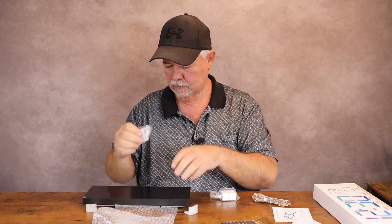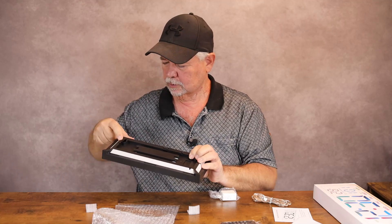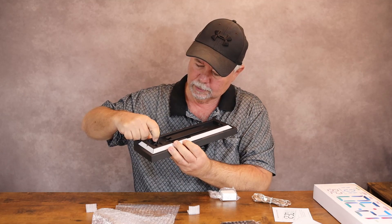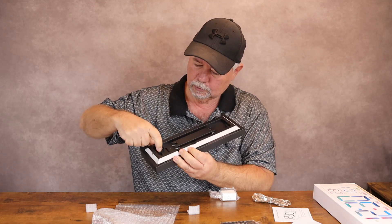You can push these into the wall and slide it down with the little key-type hooks. The power plugs in right here on the back and you run your cord right out there.